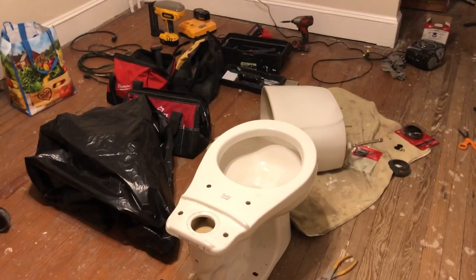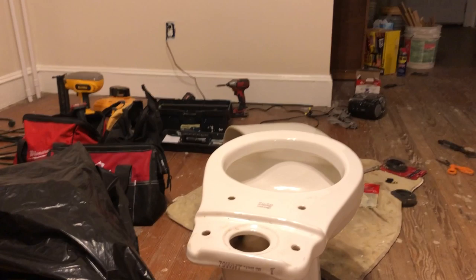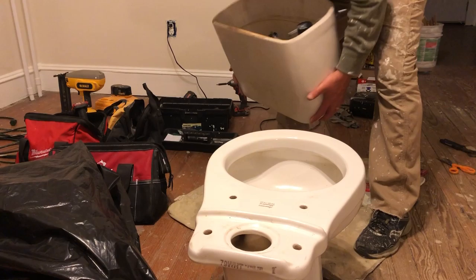I already have my hexnut, metal washer, and rubber washer set up on each side. When you go to place the tank on the toilet, you want to be careful — it doesn't just rest there once you get it on. You've got to hold it in place as you go down and grab your rubber washer, then your metal washer, then your hexnut, and get each side attached so it won't fall off. Then tighten each side so it's uniform — not tilting, not too tight on one side versus the other. Just exercise some caution as you put it in place.